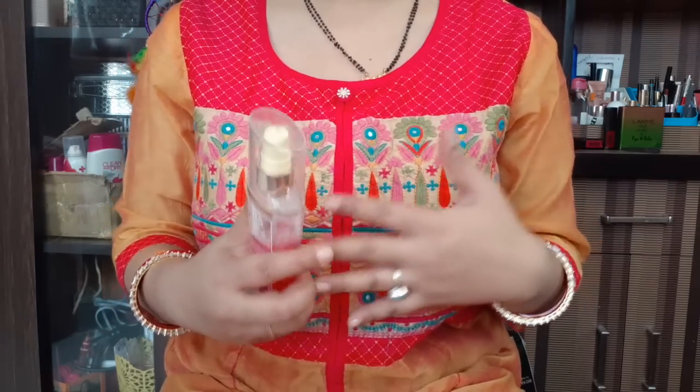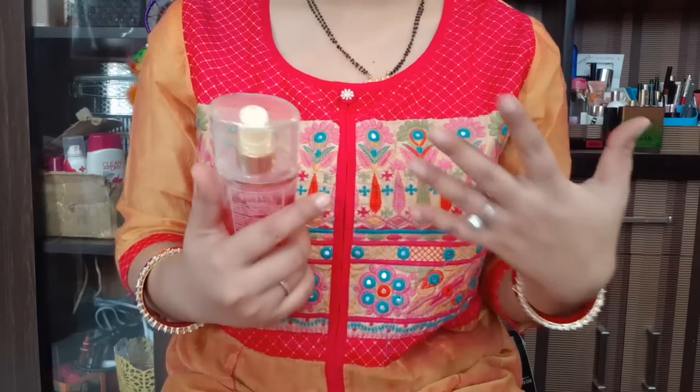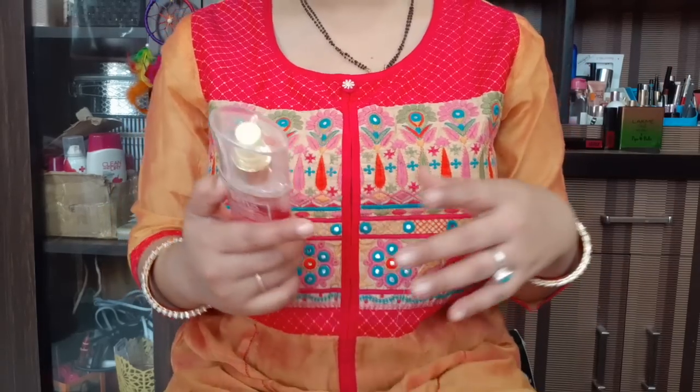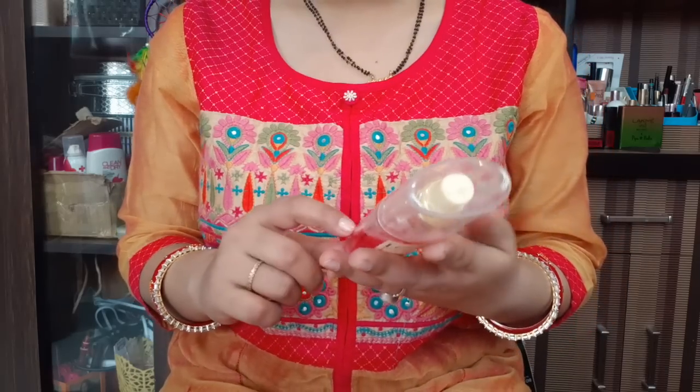This is amazing and my favorite. I liked it and I will try the Tulsi toner next. It is a very good toner — 10 on 10 — and I highly appreciate it.